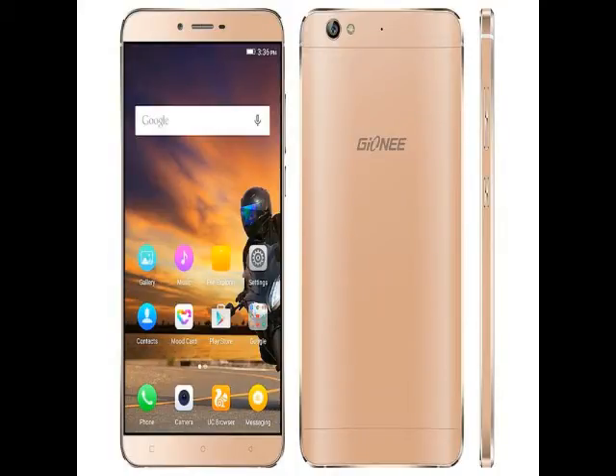Running Amigo 3.1 OS based on Android 5.1 Lollipop, the Genie S6 comes with dual-SIM micro plus nano-SIM support. The second SIM slot also doubles as the micro-SIM card slot.